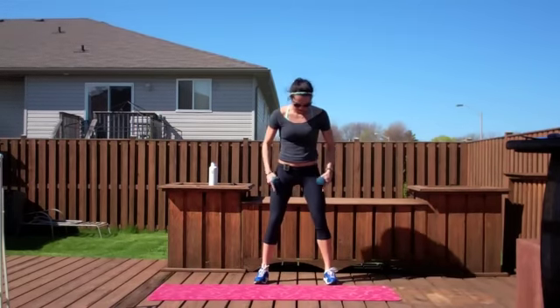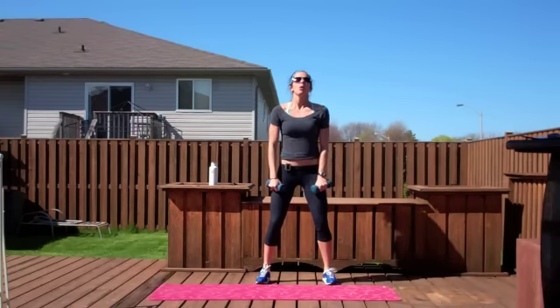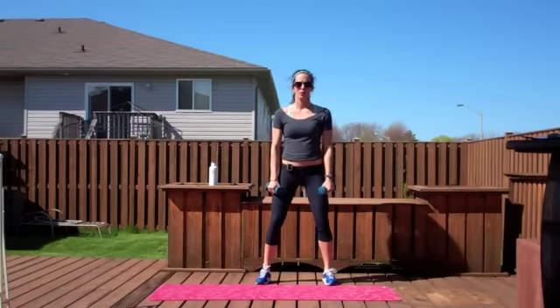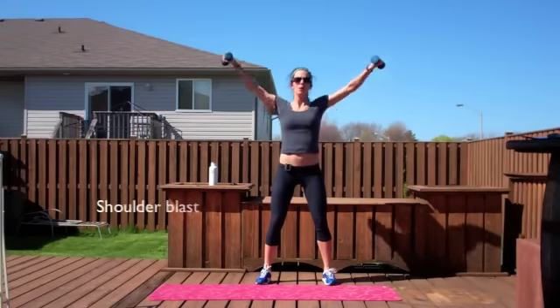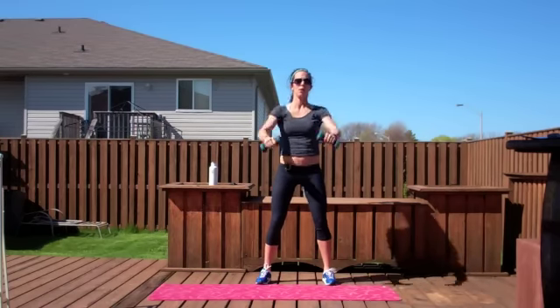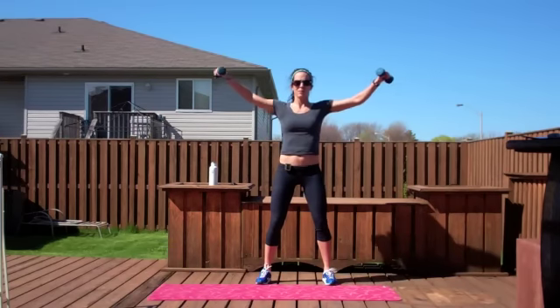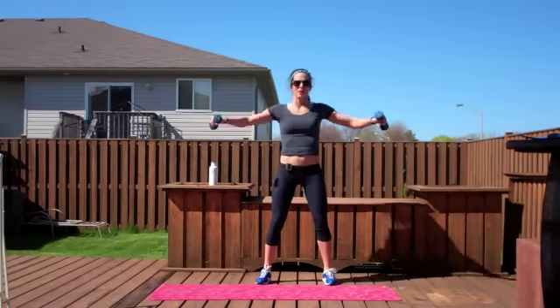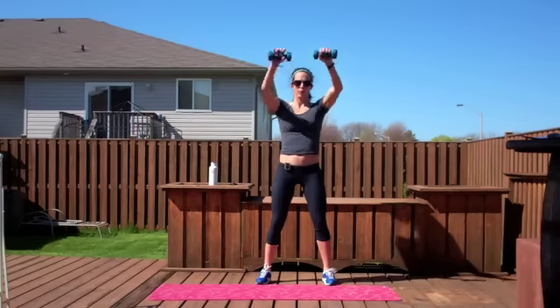Okay, a little upper body blast. Legs shoulders apart, knees slightly bent, core tight. Ready? To the side. To the front. It's great to do exercises like this to get your heart rate up. My heart rate's still going, but it gives me enough time to kind of bring my heart rate down a little bit before I go into something else.